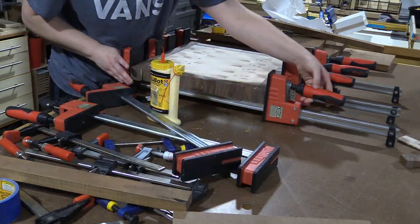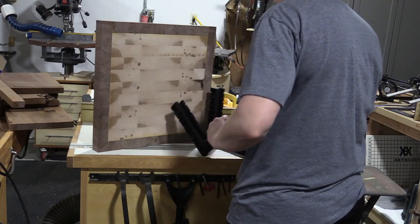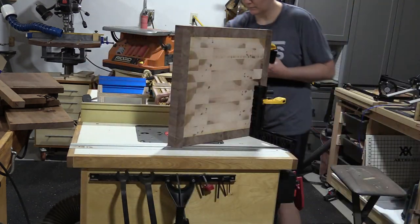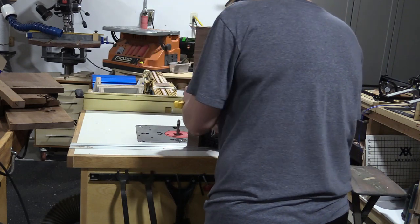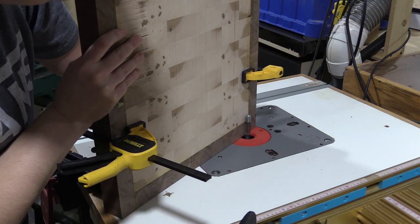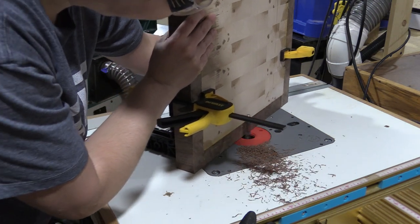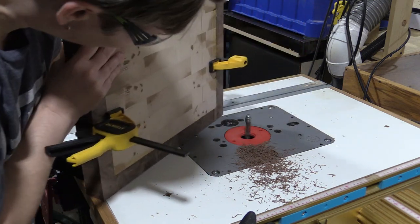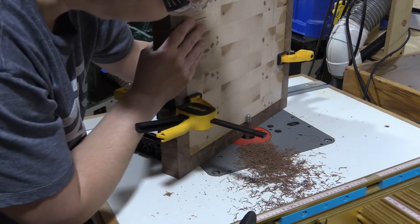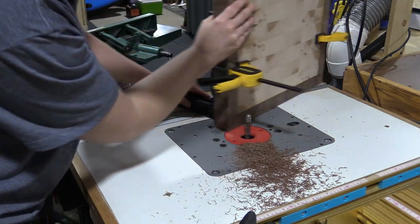I repeated the same process for the other edges and trimmed up the extra edges at the table saw. The inner maple part was dead flat and I wanted to keep it that way. Since the walnut was slightly thicker than the maple at this point, I decided to use a flush trim bit with 90 degree braces clamped to the board, and flush trimmed the extra walnut on every edge — front and back — leaving it dead flat with the maple on the inside.